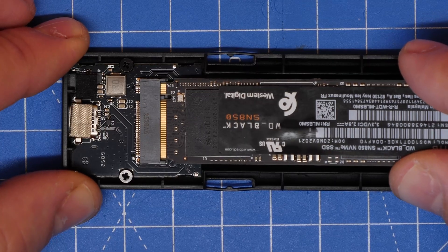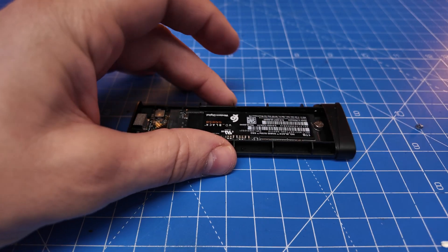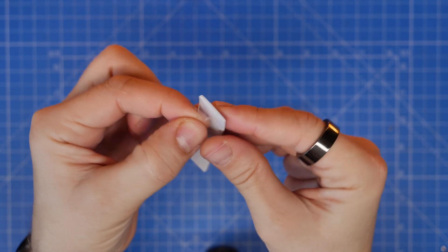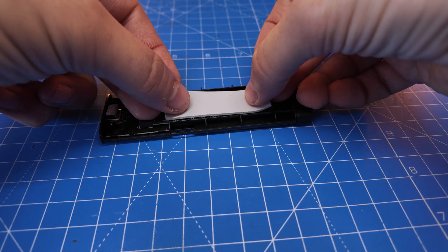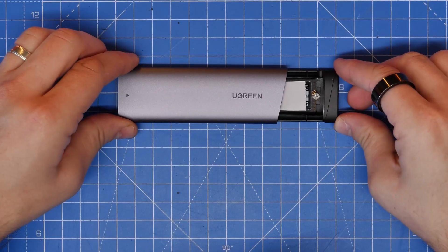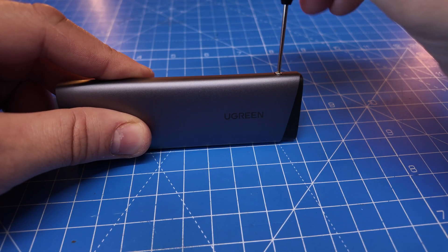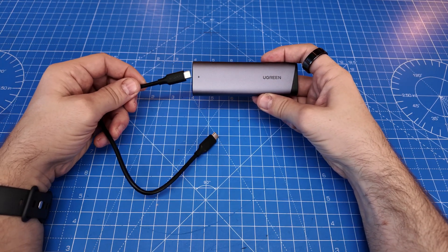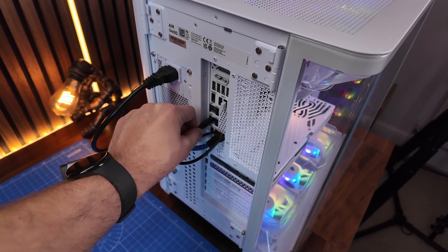I'm using a Gen 4 drive here and also tested a Gen 3. I wouldn't use a Gen 5 drive in here — there probably isn't enough cooling. I found it got pretty hot testing with the Gen 4 drive, so a Gen 5 would get even hotter. The installation process is fairly straightforward — just remember the screws and thermal pads — and in theory you've got an NVMe in an easily transportable caddy with good speeds, at least in theory.